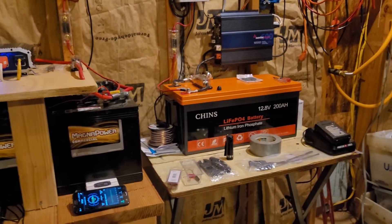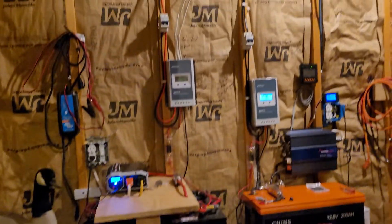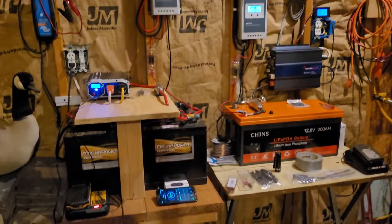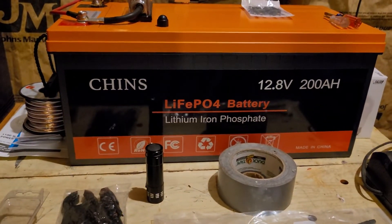Is solar worth it in central Illinois? Well, I've upgraded enough, and we now have 600 watts here in the house, and it's working out wonderfully at the moment. Have a good day, everybody.